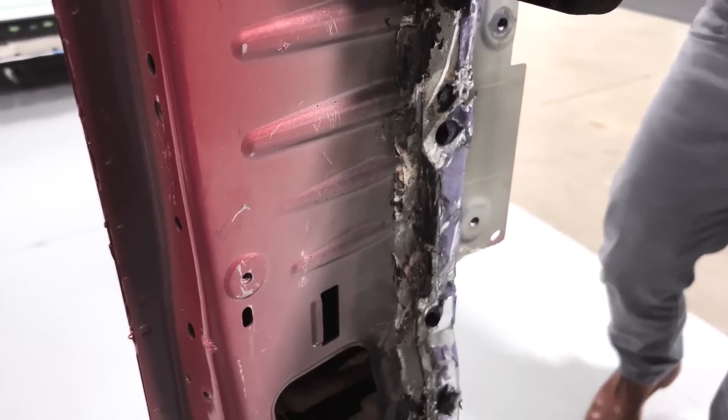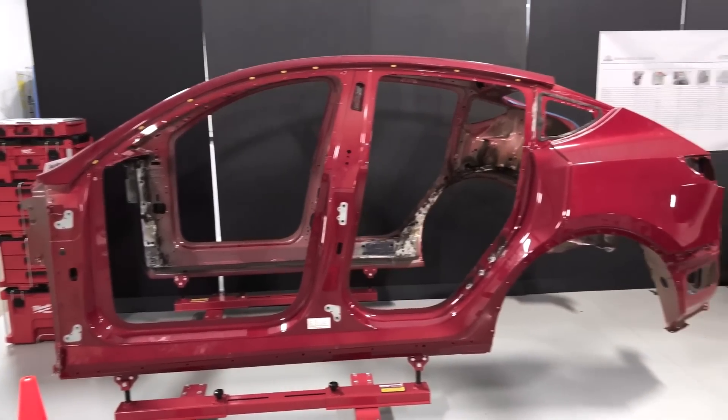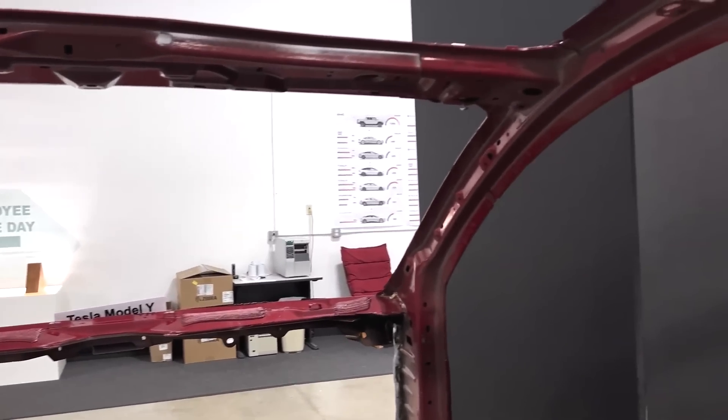It's also amazing to see how few parts are left in the body structure when you remove the front and rear casting. They were both blown away by how few parts are truly left. In this video, surprise surprise, they're blown away by Tesla's engineering again.